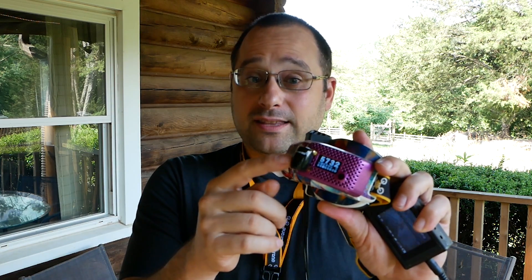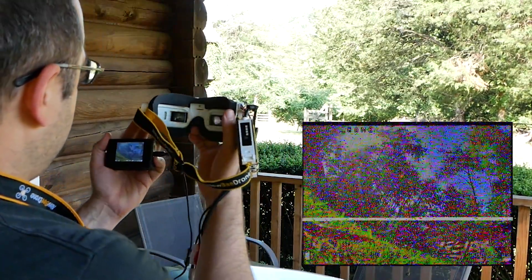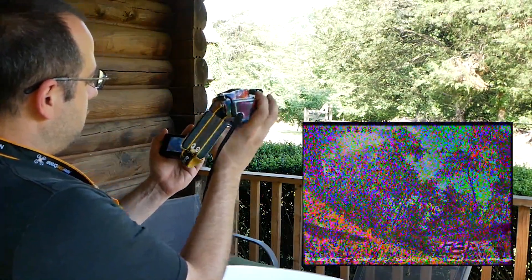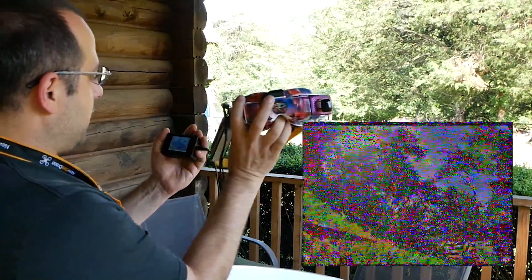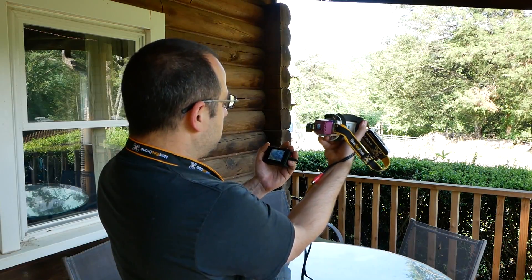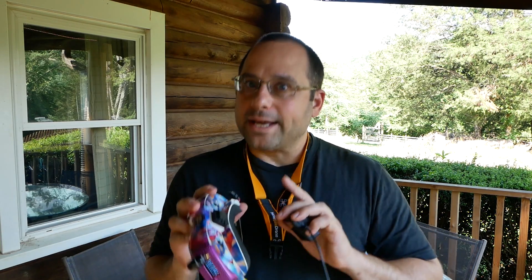A stubby antenna is going to be down near the goggle and interfered with more. If you've got an antenna sticking up just a bit, your head and face are still in the way somewhat. This is kind of the worst case for omnidirectional coverage. But as I rotate the antenna around, I get roughly the same coverage in most directions — until the goggle gets in the way and it just completely breaks up. It's not quite as strong as the patch antenna, but it is more consistent as we go around in a 360 degree pattern.